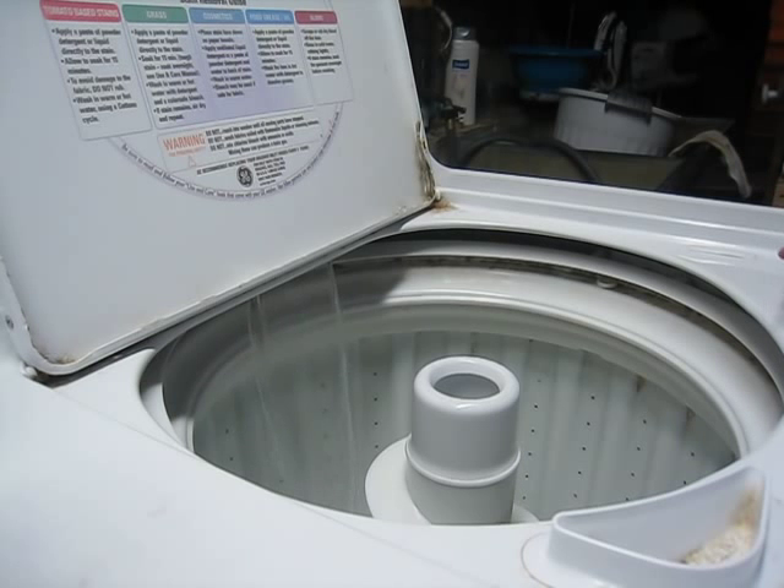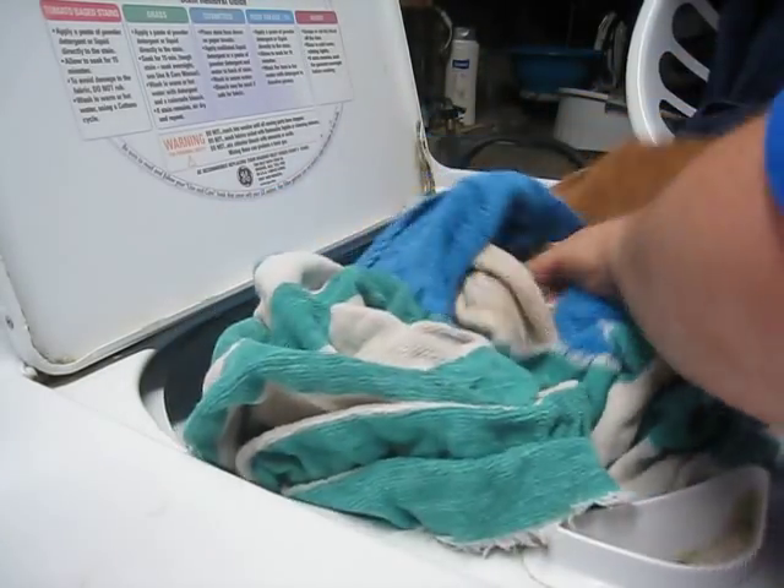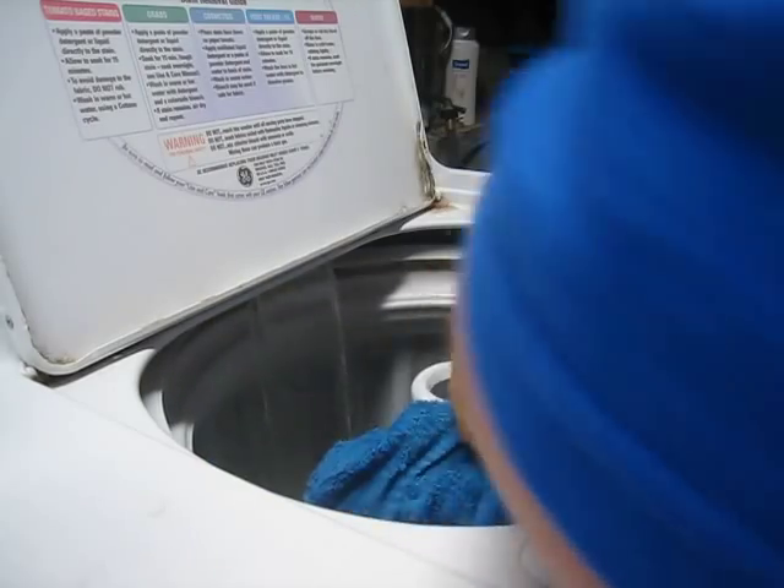From here, once the water is going and my baking soda dissolves a little bit, I can add my laundry. With soap nuts you can make a regular sized load of laundry, so I am going to do a load of towels.